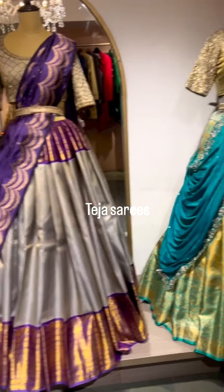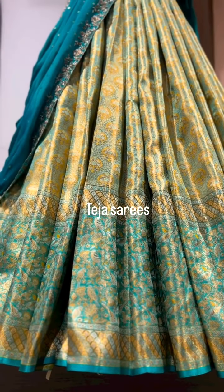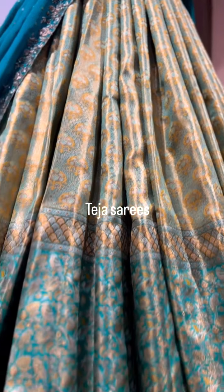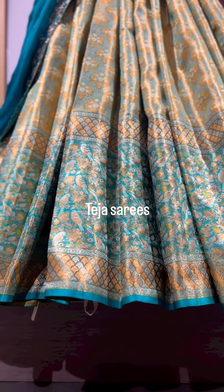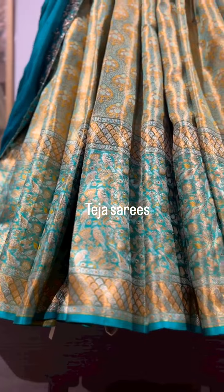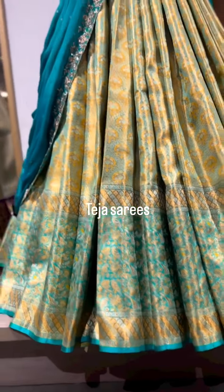Last but not the least, we have a beautiful minakari lehenga. The body of this lehenga is light sea green with yellow minakari and silver zari. The border is a very pretty and rich creeper minakari detailing along with beautiful sparrows and parrots design on the borders. Even the saree itself is absolutely beautiful, but for those who want to try minakari lehengas, this is a really great option.